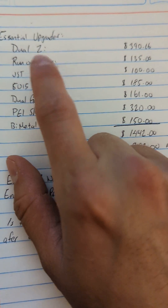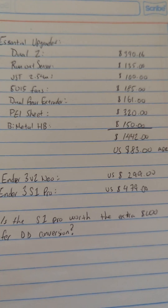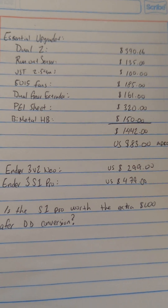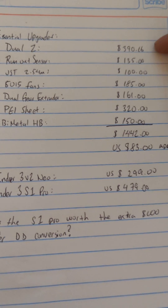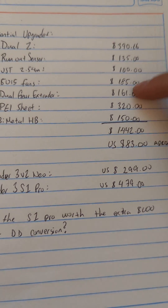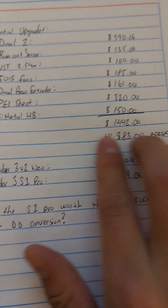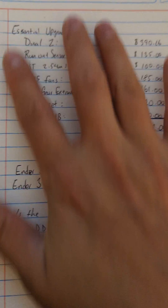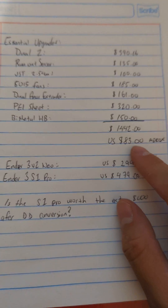And a quick breakdown of what you really need is just the Dual-Z, the run-out sensor, some JST connectors, the 50-15 fans, Dual-Gear extruder, PEI sheet — which I believe is essential — and a bi-metal heatbreak. These are in Mexican pesos. So total upgrades — now I've actually spent a lot more than that testing different things on the printer — but these are the bare-down essentials.